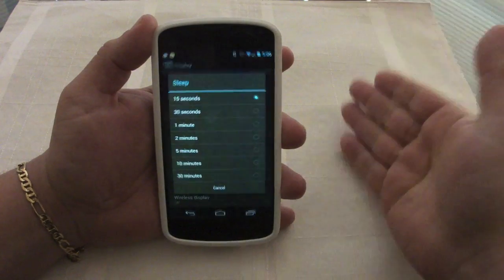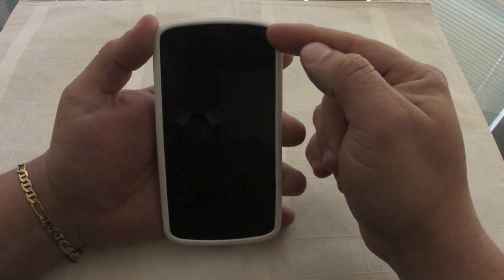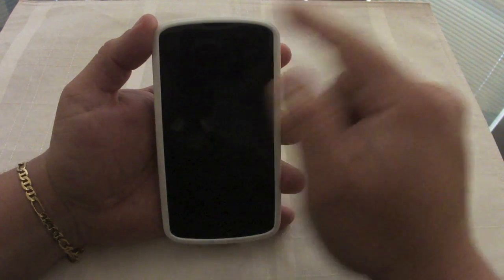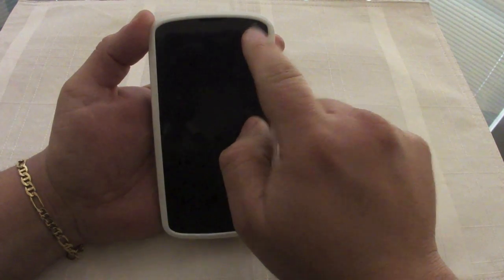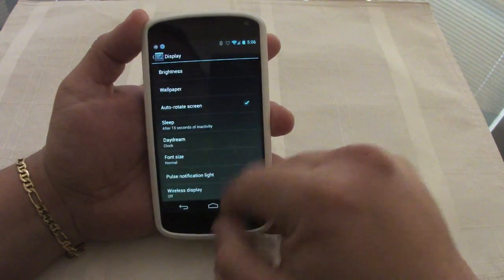So that's a great feature — and if you're not looking at the phone it will turn off in 15 seconds, which is awesome. It turned off right here because I'm not looking at the camera; I'm sideways from the phone. It uses the front-facing camera. So let's go ahead and try it.